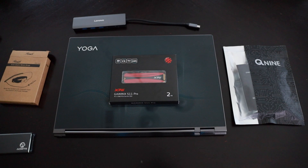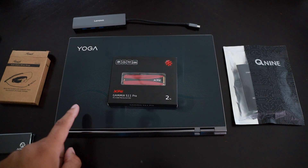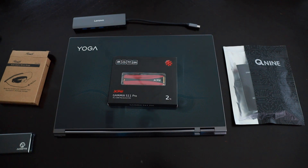Hey, what's going on everybody? This is your boy James from What's Your Forte, and today we're going to be installing a two terabyte SSD into this Lenovo C930 glass laptop. Let's go ahead and get to it.